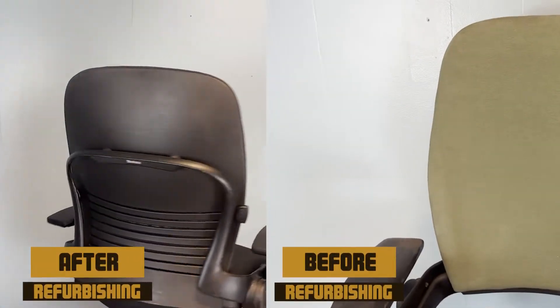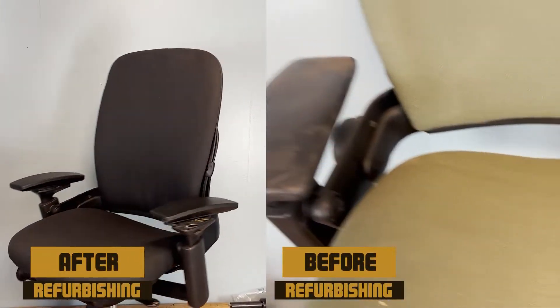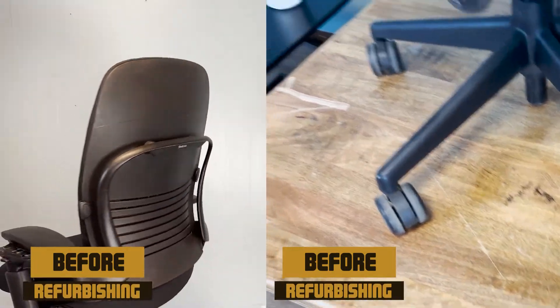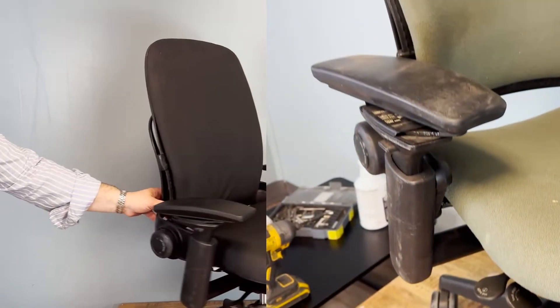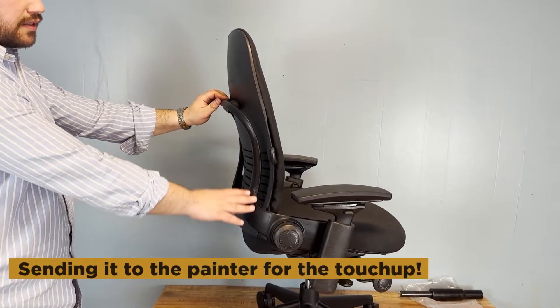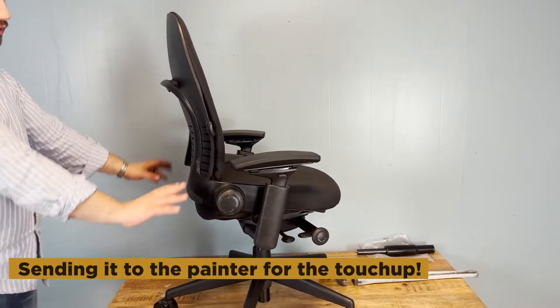What do you think? We do this to every single Steelcase Leap V2 we have. Finally, we send the chair to the painter to paint the chair and do the final touch-ups. Thank you for watching and please subscribe to get our latest.